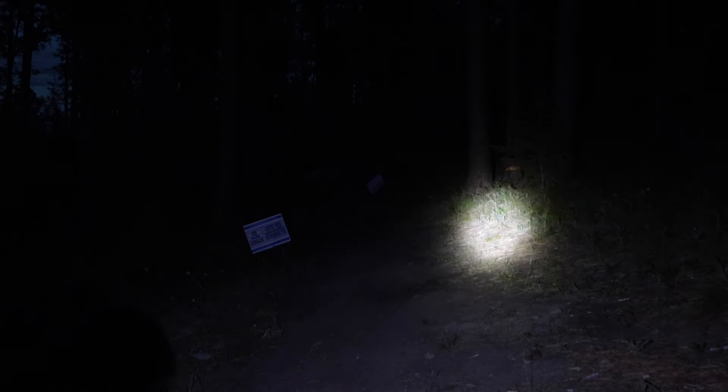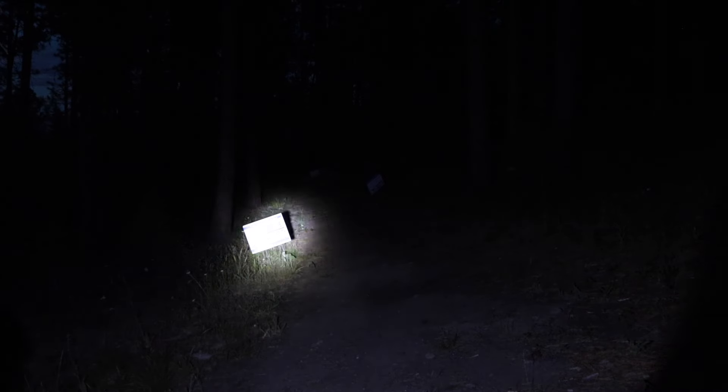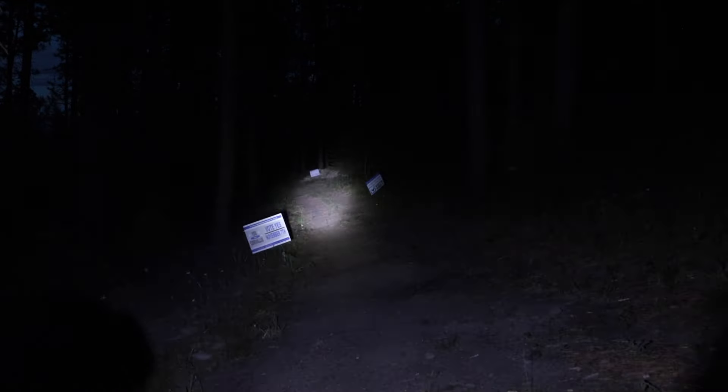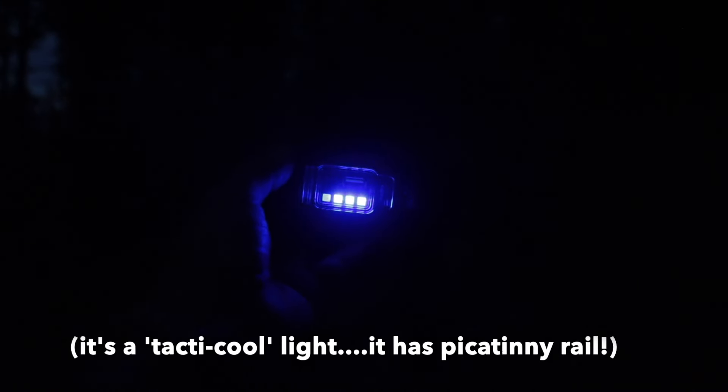Let's go to medium — dims down pretty quick, and again this is pure spotlight. There's low — the camera handles it much better at low. And there's the strobe. Really an interesting flashlight — it has blue lights that shine to let you know the battery level, or give yourself away if in a tactical situation, which this isn't really a tactical light, but yeah, it's an interesting light.